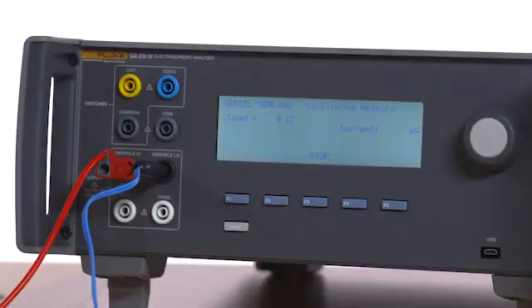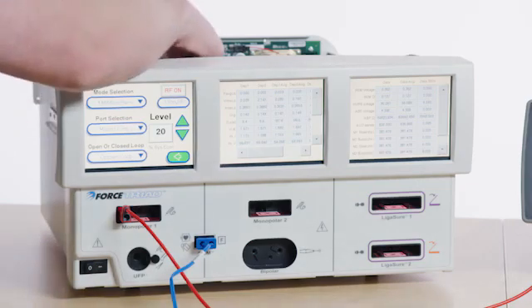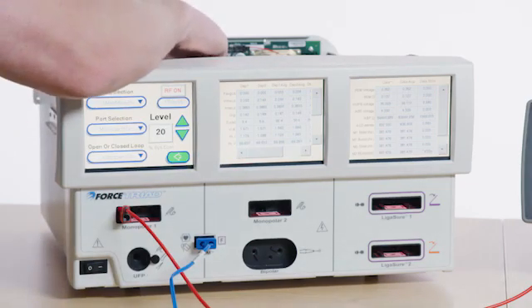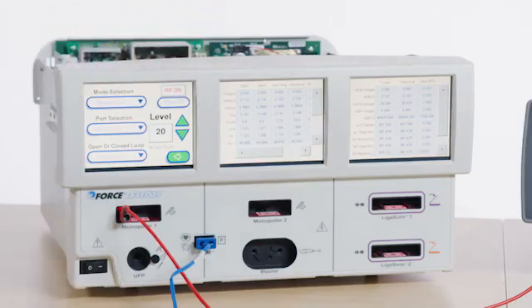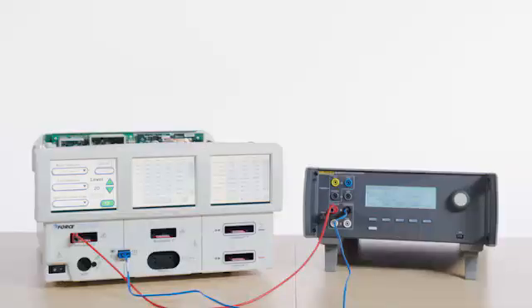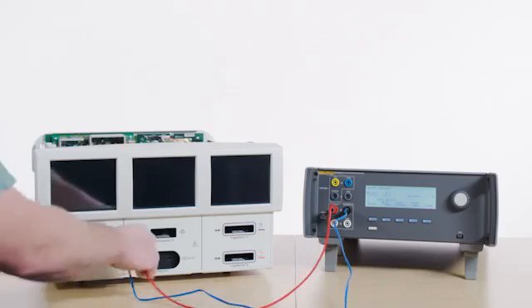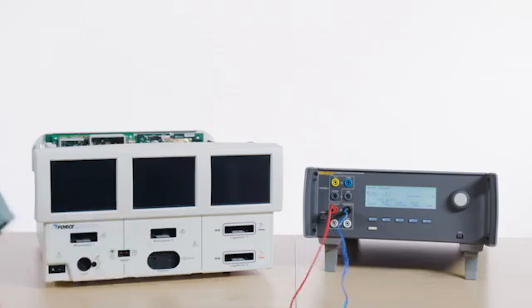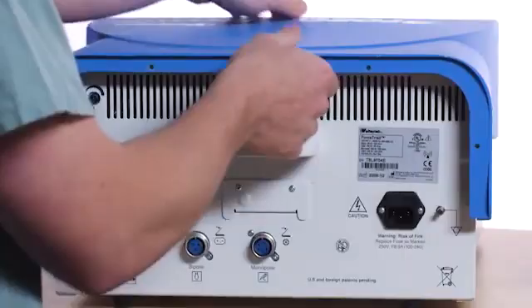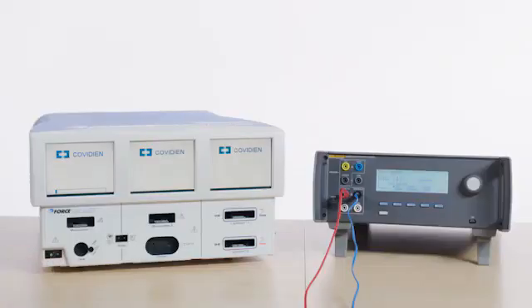Press F4 for Start Continuous on the QAES-3. Select Start RF on the Force Triad. Adjust the inductor potentiometer located on the HVDC PCBA to get the lowest possible reading on the QAES-3. Select Stop RF when the optimal current value has been reached. Turn System Off. Unplug the leads. Apply Loctite or an equivalent to the inductor potentiometer. Reinstall the cover on the Force Triad and reboot the system to save the calibration data.